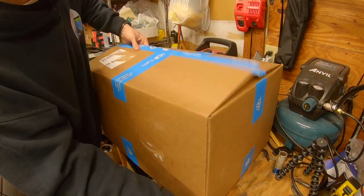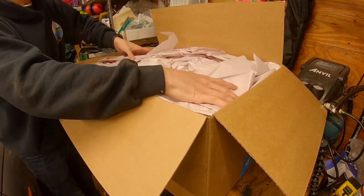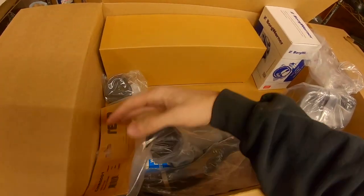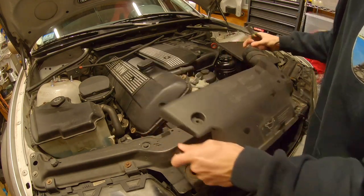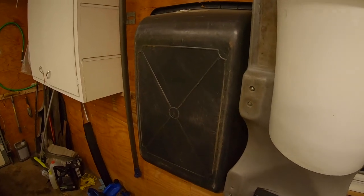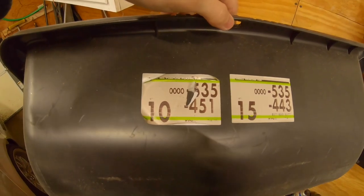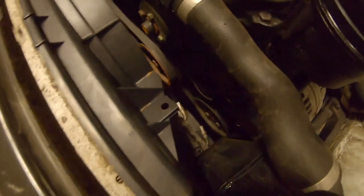As always, I got everything off of FCP Euro. They have a lifetime warranty as long as you own the car, so it's a no-brainer to buy from them. Everything's just laid in here — that's kind of the norm for how it comes. If you guys don't have one of these, I always say you need one: go to Home Depot and get an all-purpose plastic tub from the gardening section. It's perfect for emptying coolant — put it right under there and anything that falls from the radiator and under the engine is going to fall into it.